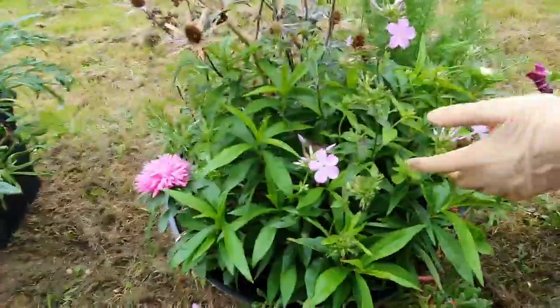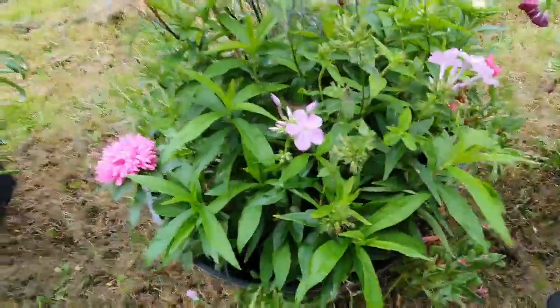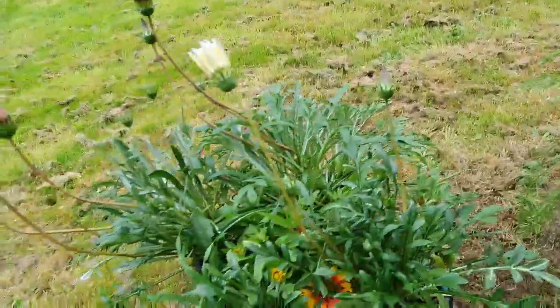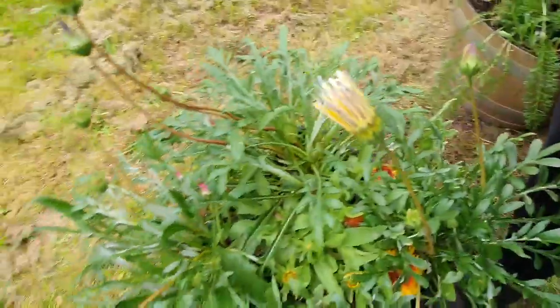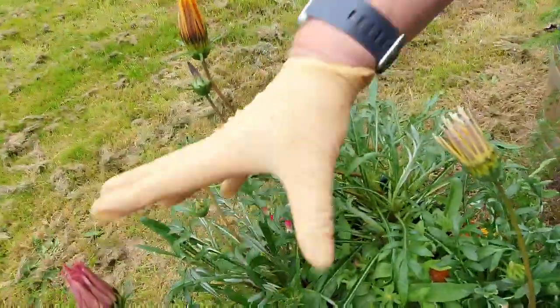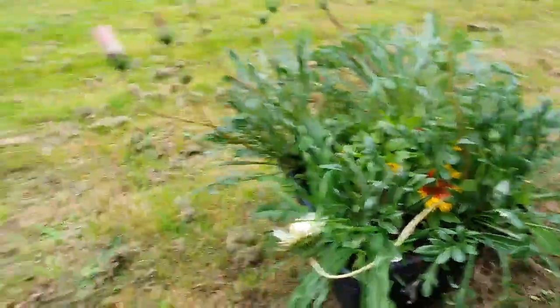And this is phlox. They are hardy — this one will come back next year. But I love these when they are bright blue. And then these, you miss them — they only open in the sun, but they are gorgeous. It's like a sunflower. They are called gazania, but you get them yellow and mauve and pink, and they just open up like big daisies.